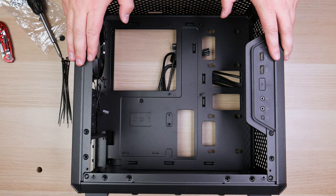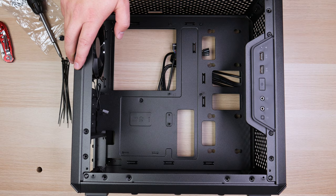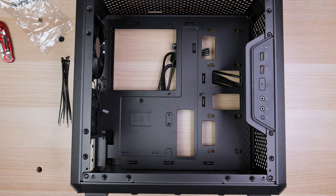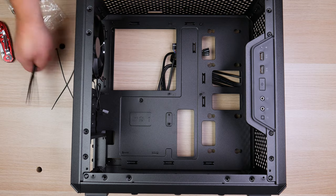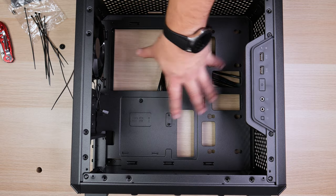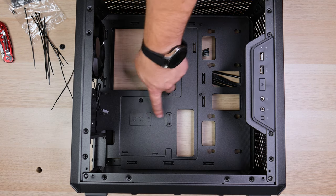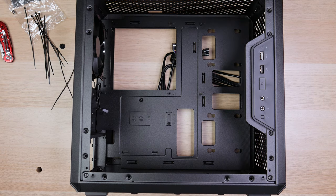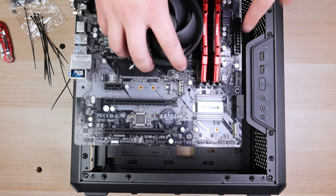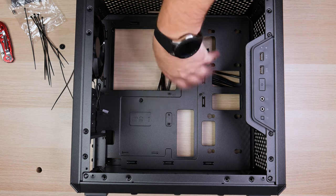The next step is to prepare your case to accept the motherboard. Remove both side panels — one to access the interior, the other to route cables. Inside you'll find a bag with zip ties and posts. If your case already has posts pre-installed, verify they're in the right area for your motherboard's form factor. I'm using a micro ATX board, so I want a post anywhere there's an M marking that also matches the mounting holes on the motherboard.